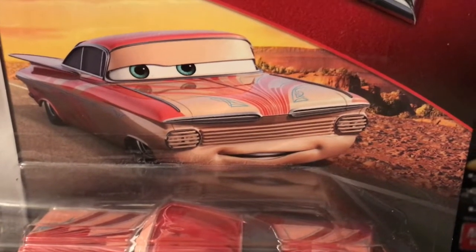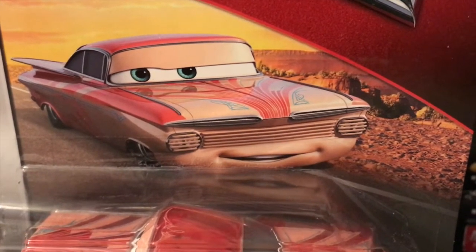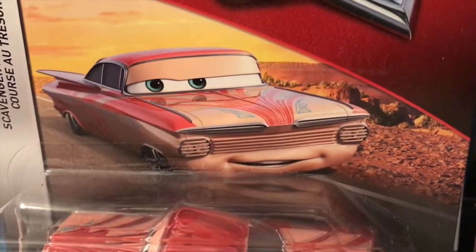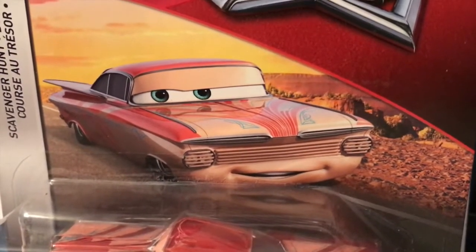A classic trend in the Cars diecast line has always been making certain diecasts metallic. Another trend has been choosing one color on a diecast and making it metallic.